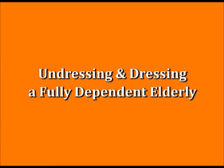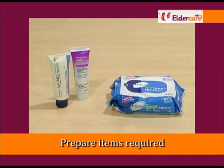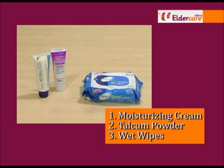This video will demonstrate the ways to undress and dress an elderly who is fully dependent. These are some of the items that you may need.